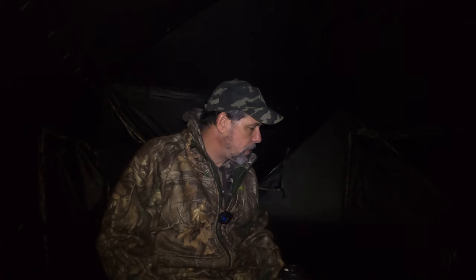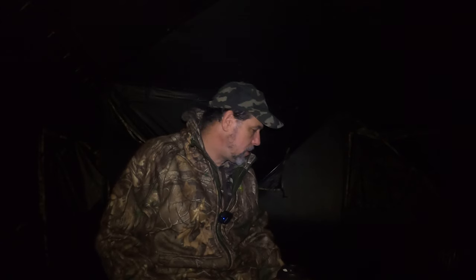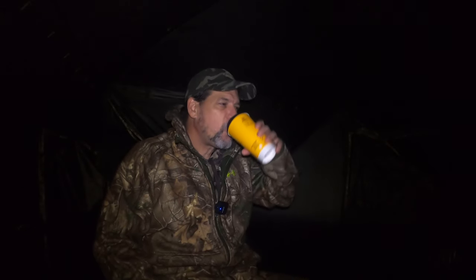We're going to get dark, get quiet, and see what comes out. When I was walking out here to the blind, there were already quite a few deer out by one of my old spots from last year. So we're hoping this spot puts us in good shape. We're going to find out together. I'm going to drink some of my McDonald's coffee. We'll talk to you in a little bit.